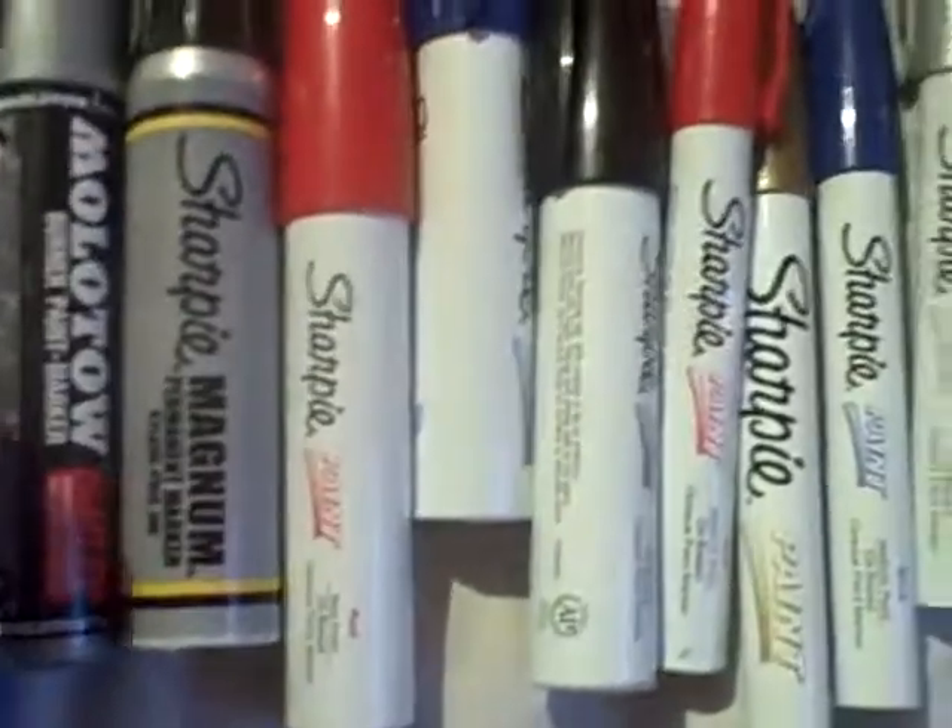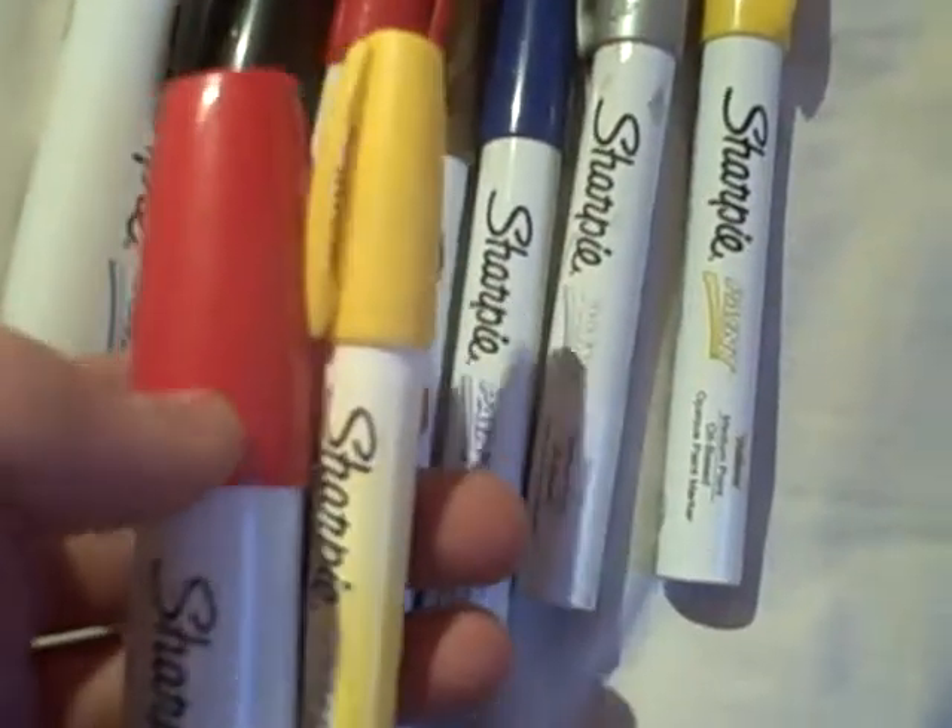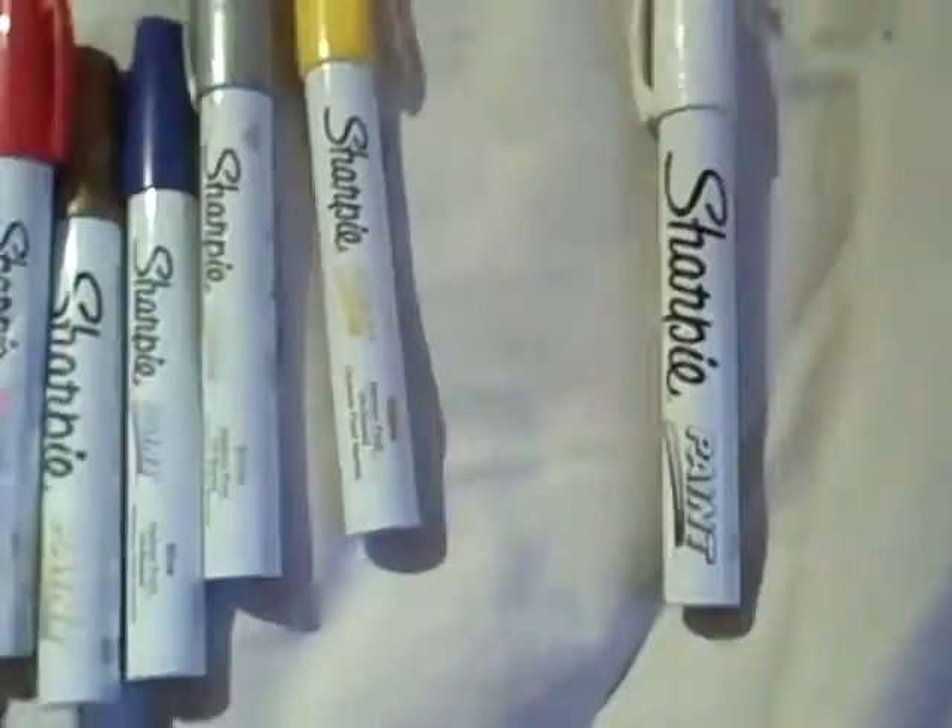I have a water-based one — these are all oil-based except for the Sharpie and the Molotov burner. I'll just show you. To me, when I look at it, it looks a lot different. This is plastic and that is metal. It's a plastic container, much different, and since it's water-based it has to be different.